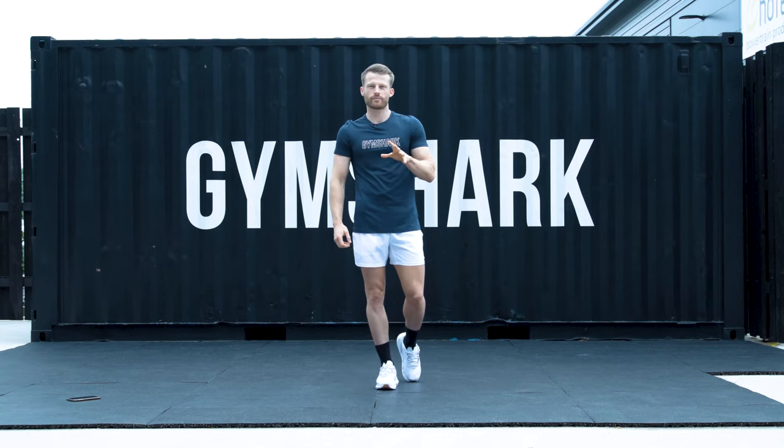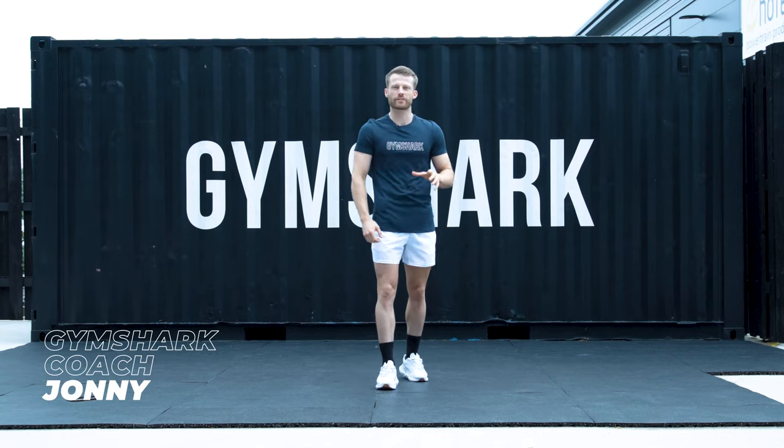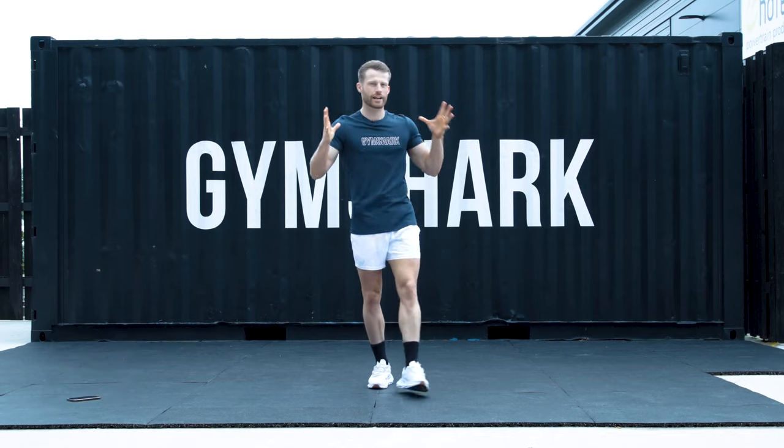Hi guys, welcome to today's workout. I'm Johnny Hammond, I'm the head coach here at the Lifting Club and we are in the yard here at the LC.